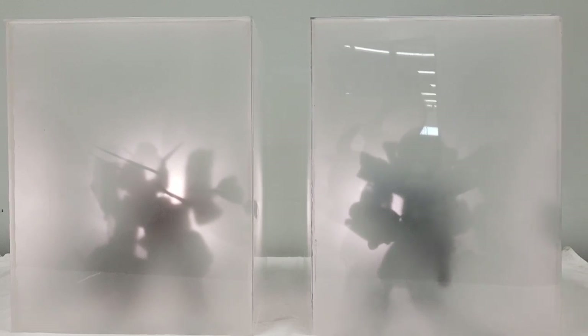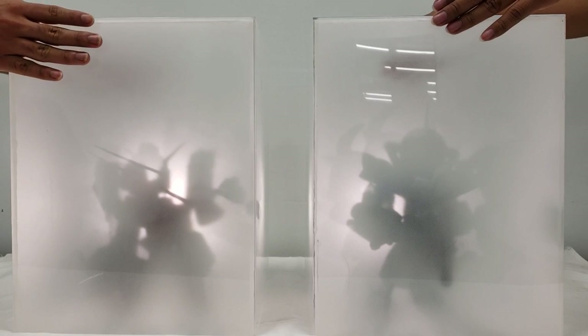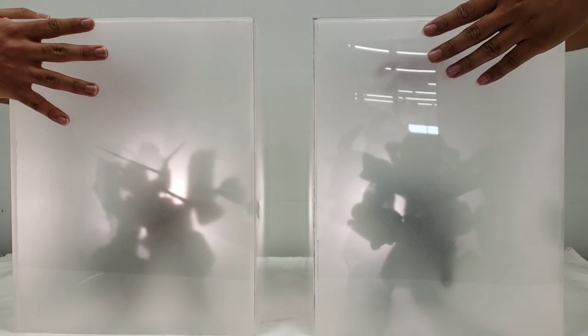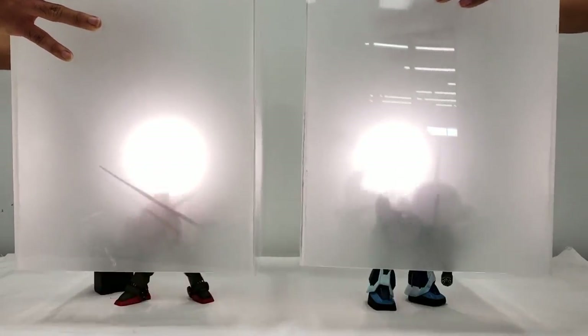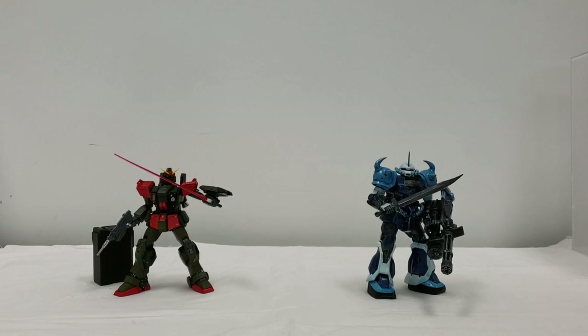So guys, we want to move in. Grasp at top corners and lift straight up — on three. One, two, three. Oh nice, very very nice.